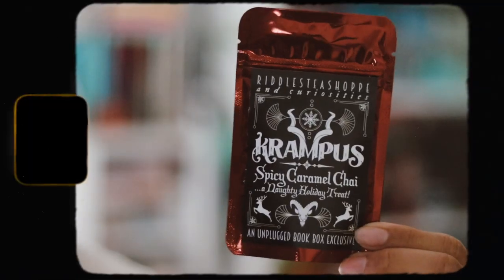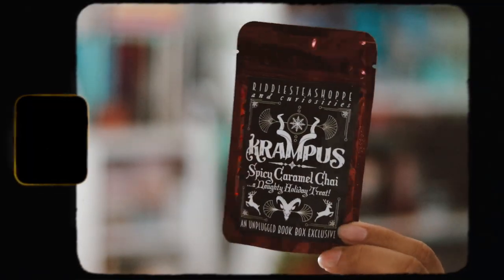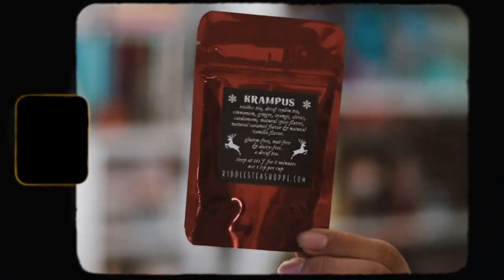It sounds good — I've never had anything chai before, so I'm excited to taste it. It is pretty small but hopefully it's good. I love the packaging, and I love that in each of the boxes they give like a drink item or a snack. I think that's really nice.